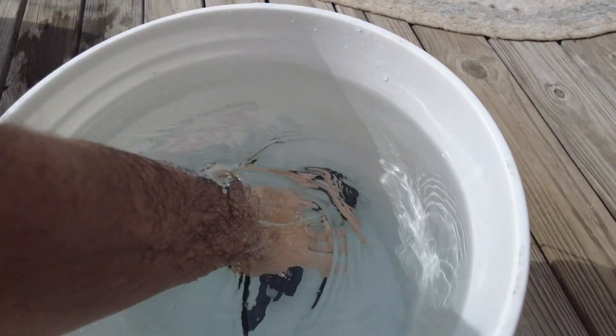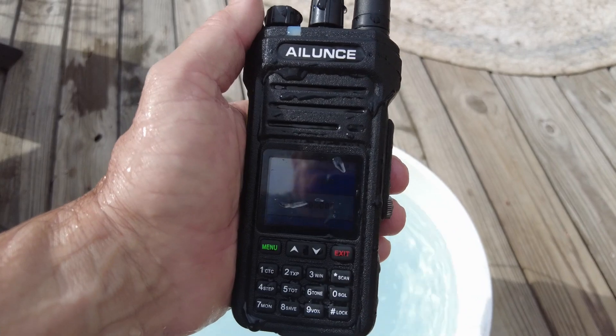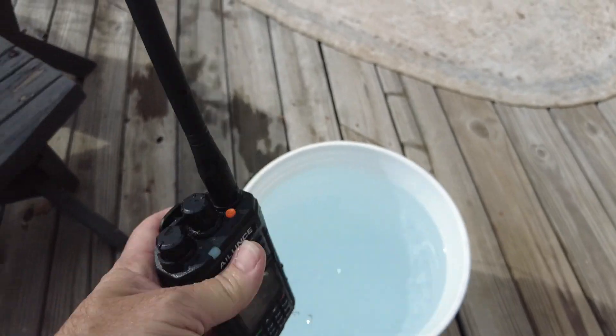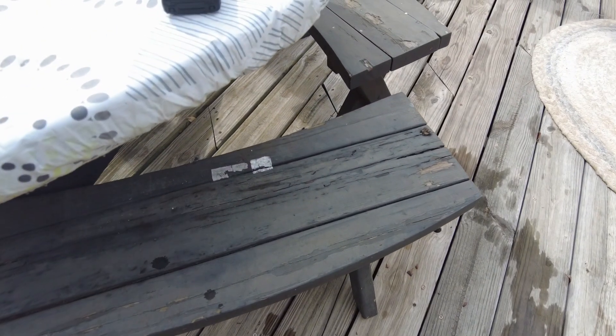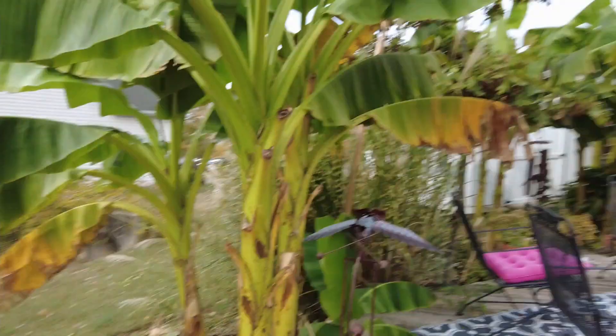Another 10-minute bath here. Let's see what this thing sounds like after it's been submerged for another 10 minutes. Can we get a shot of the screen? It's still on. Everything looks good. Let's try not to get the microphone wet — we'll set that over there. And I'm going to walk out here just a little way so we can do another one of these transmit tests.